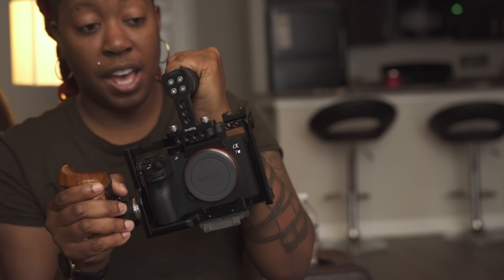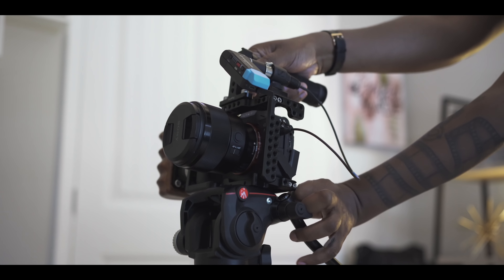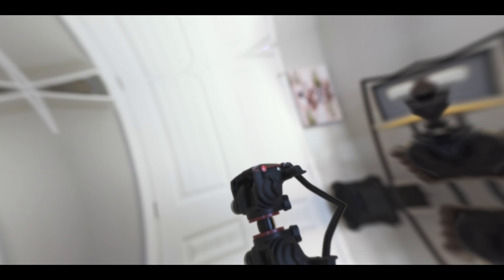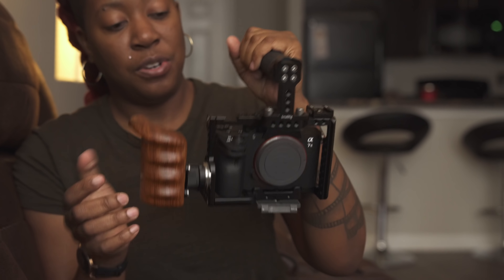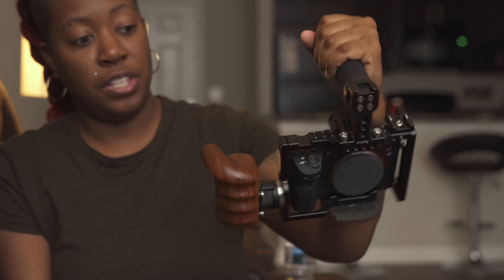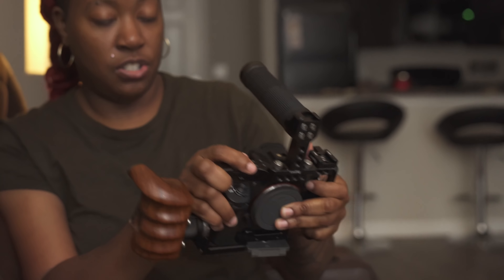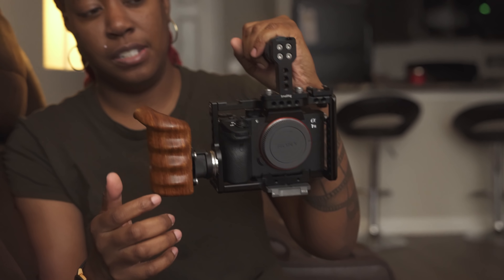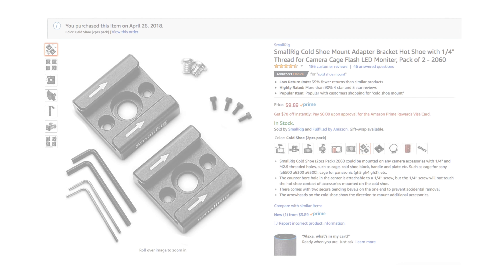Another accessory I bought was this top handle, which is actually from SmallRig — so I did mix up some pieces. This also aids in having a more secure grip, whether I'm recording or grabbing the camera off my monopod. I really like the fact that it accommodates low-angle shots; it's a lot easier to point the camera downward and pan left or right versus just holding it normally.